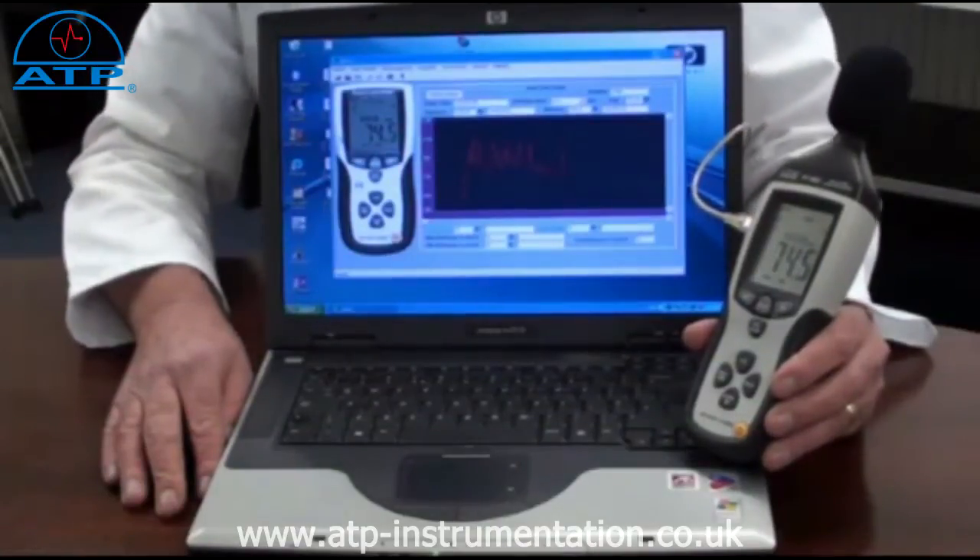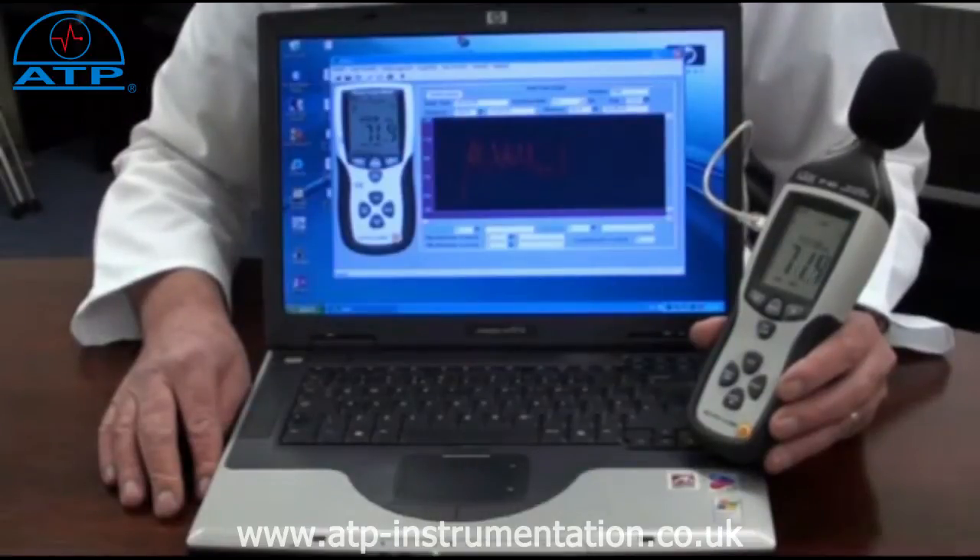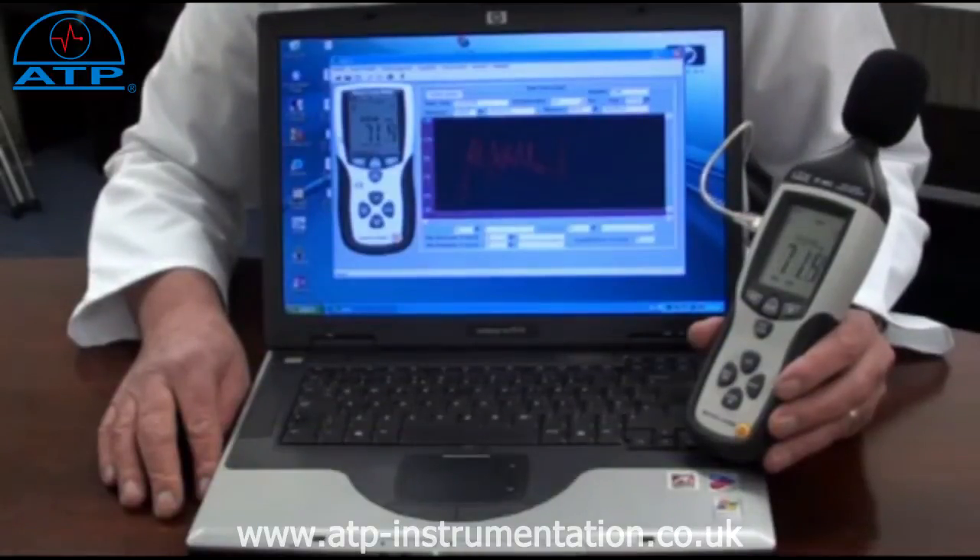Download of log data is easy. Just connect the USB cable to the instrument and computer, open the software program and click download. Data can be viewed as a line listing or as a graph. The line listing can be exported to Excel. The graph has the facility to zoom into a selected area of measurements.